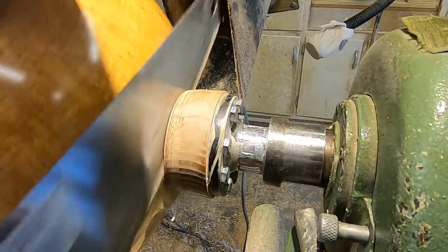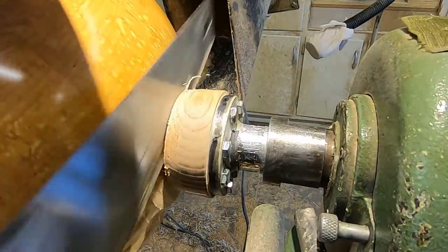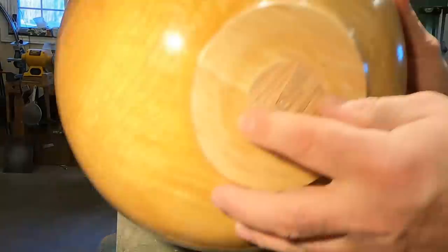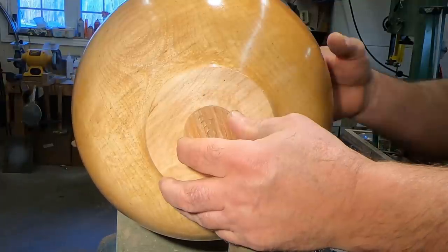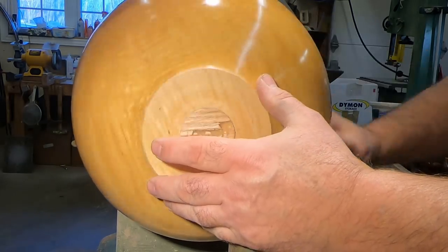Here I'm using the parting tool to part this off of the waste block. This is the only time that I get nervous. But it's surprising how strong that hot melt glue is. Just finish it off with a saw. I'm fortunate enough to have a vacuum chuck — I'm doing the bottoms of the bowls. Very, very effective — great tool.